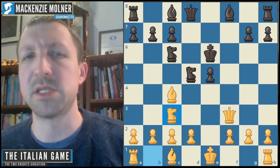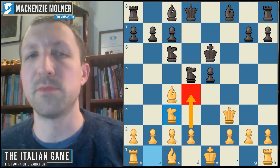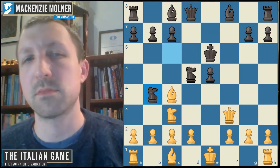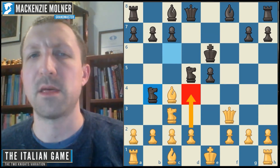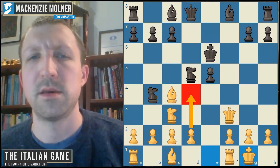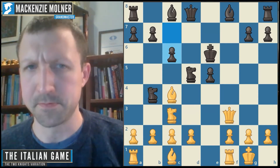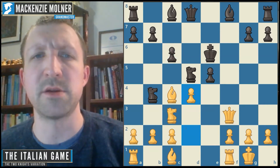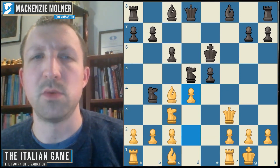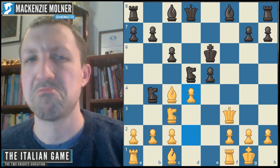White's main plan is to set up d4 in some form, dealing with whatever black does on the upcoming turns. Black could play knight b4, and white can actually play d4 right now as an ambitious approach, but I'd recommend castling first. Then in upcoming turns play d4, create an open file in the center, maybe rook e1, and continue to exert pressure down open files — leading to a very difficult position for black.